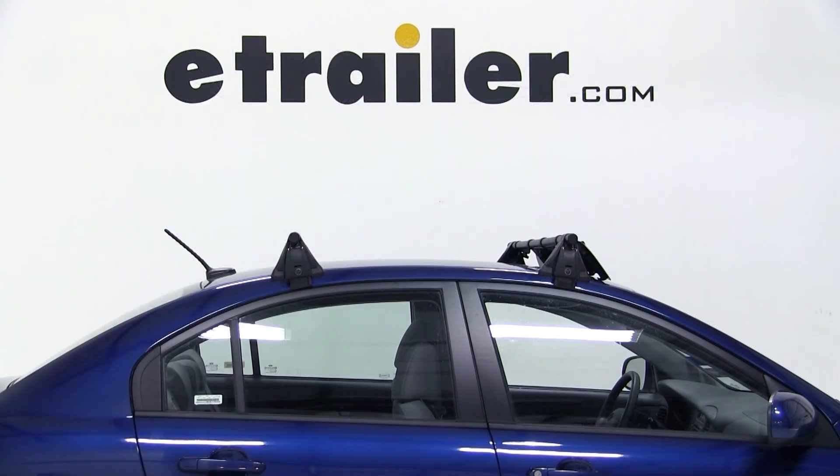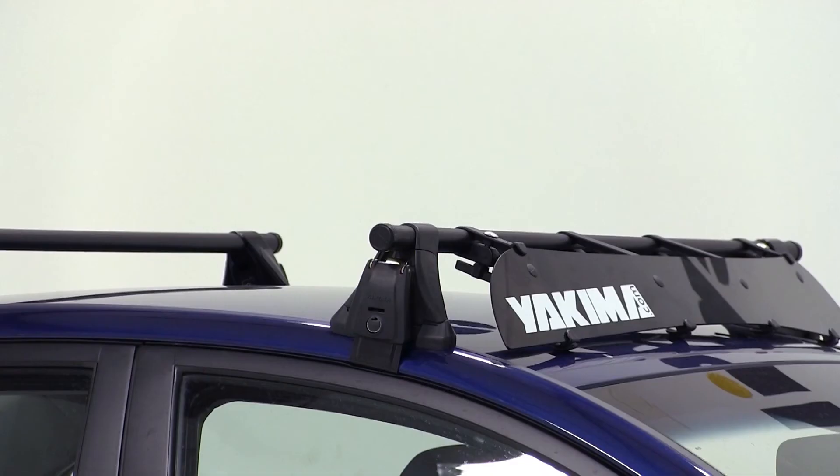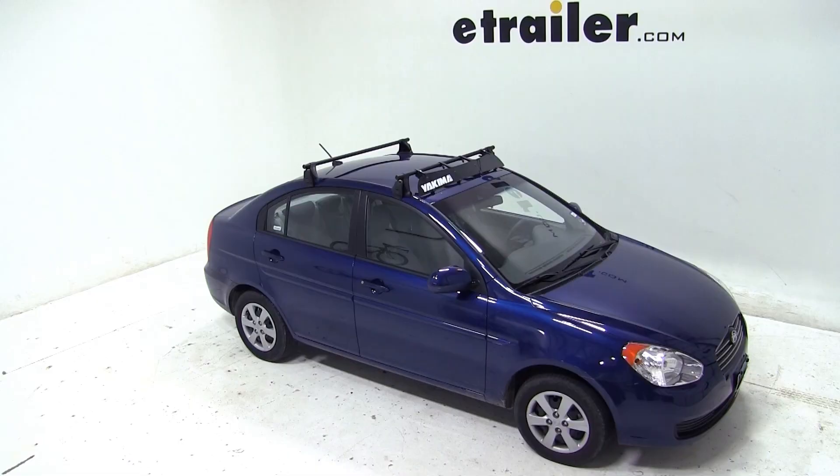And there you have it. Our bike is loaded and we're headed down the road. That completes our test fit of the Yakima Frontloader Wheel Mount Bike Carrier, part number Y02-103, on our 2011 Hyundai Accent.